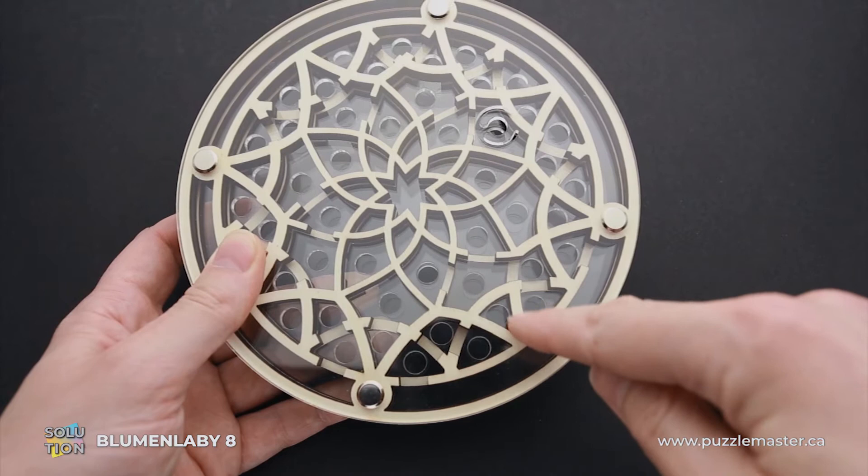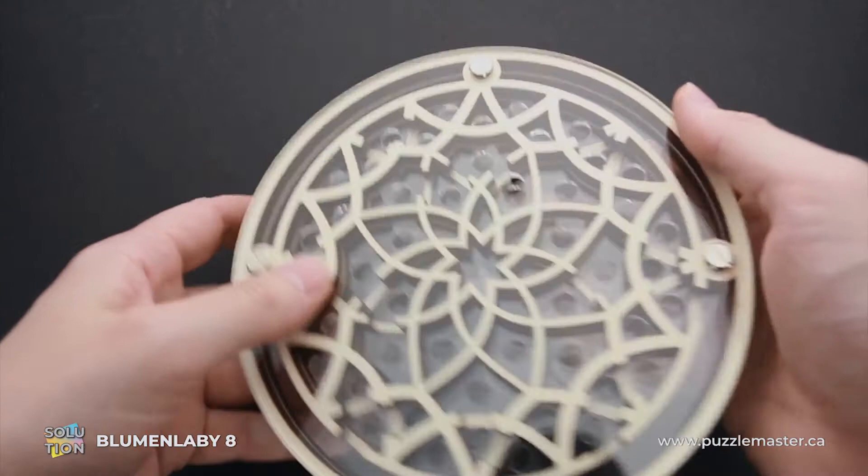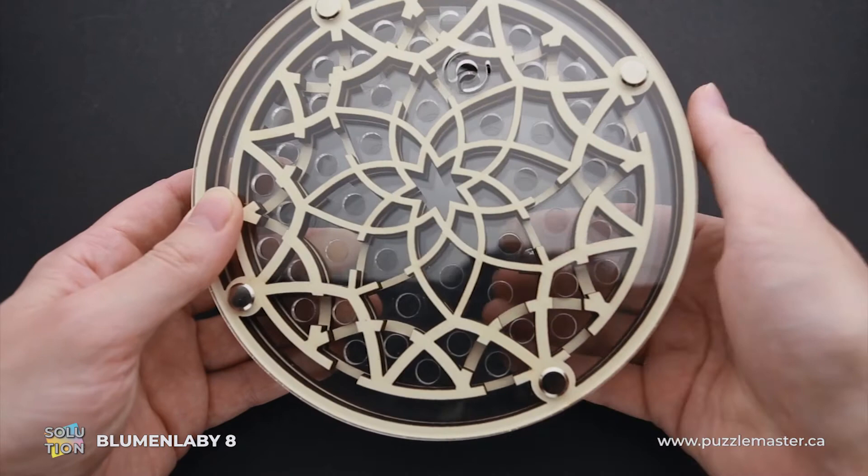The ball dropped here and went right here, since there are cutouts in the wall there. From here, you have to go one layer up and then straight to the finish. And here I can just drop it down and remove the ball. The puzzle is solved.